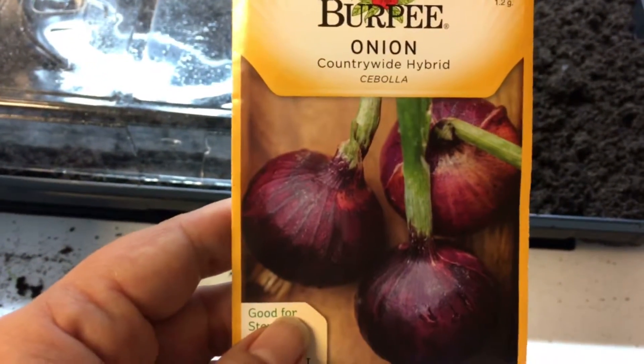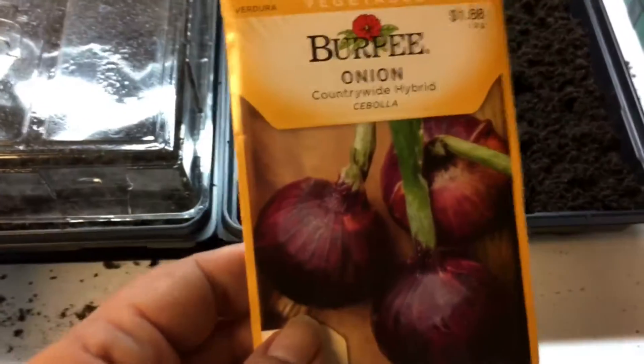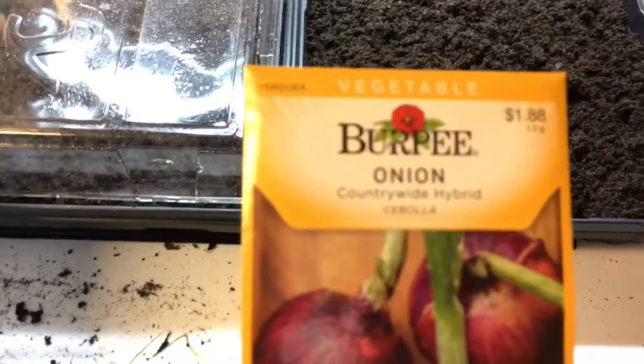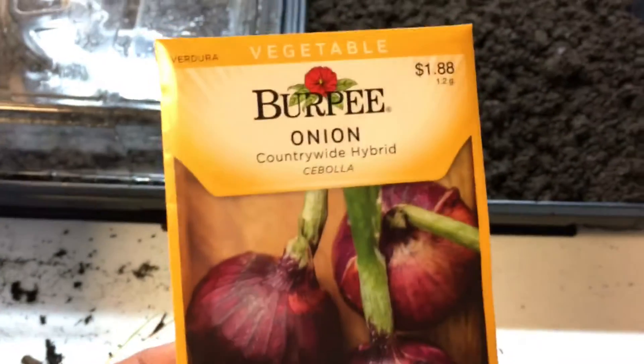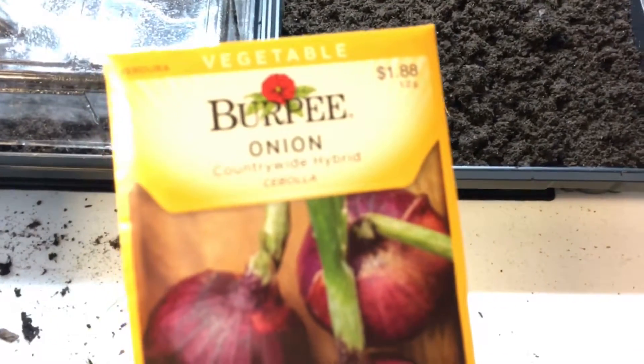My goal is to see if I can get these to grow, and then take out the individual ones and put them in single pots like this, and just see if I can do it. If I can't do this and it's not going to give me onions successfully, then I'm just going to have to buy the bulbs. But they all say that when you buy the bulbs, the onions take longer to grow.